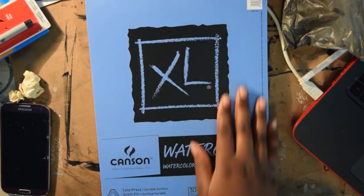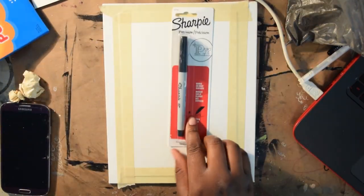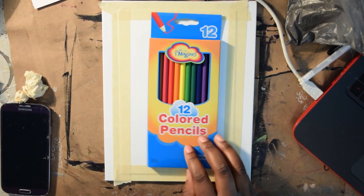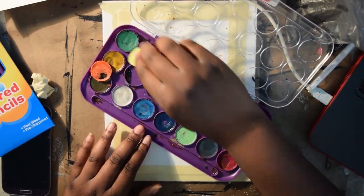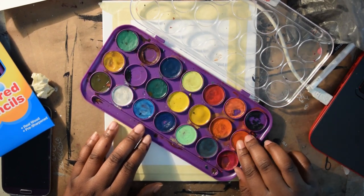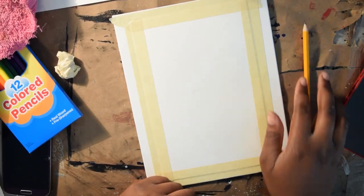Welcome to my cheap art supply challenge. The most expensive thing is the paper — I think it's good to invest in some good paper. I have a Sharpie for one dollar, some 12-color pencils also for a dollar, and some crappy watercolor. I'd be damned if I went to the school store to buy three-dollar watercolor I'll probably never use again. I just used some old one I had from college and high school.